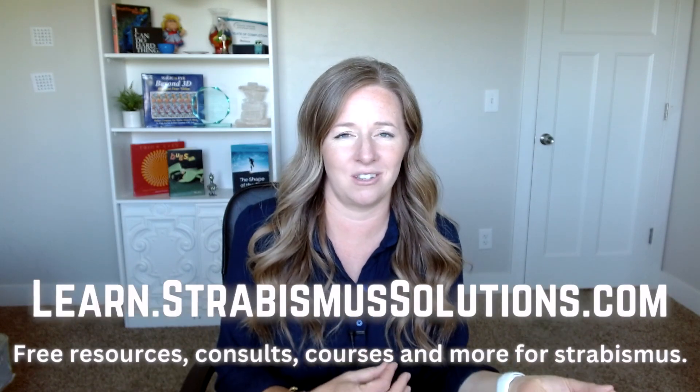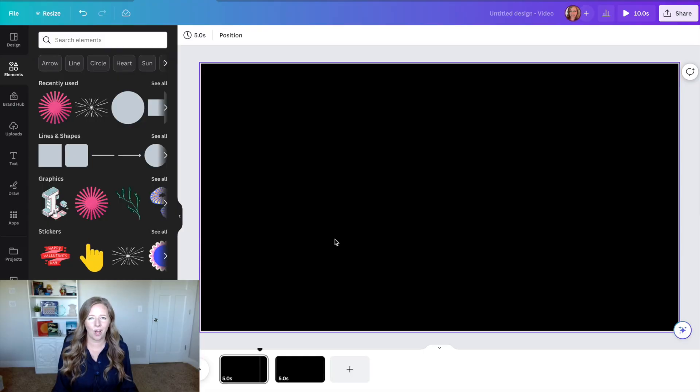Today I'm going to teach you how to make your own exercise PDFs. You may have seen some that I've made — stereo exercises and anti-suppression ones. I have some in my course Mastering Peripherals, which you can buy at learn.strabismussolutions.com. But if you want to make your own, I'm going to teach you how in this video. Check out the ones I've made for inspiration, then try to create your own that work just right for you, because every brain is a little different. I'm going to take you over to Canva.